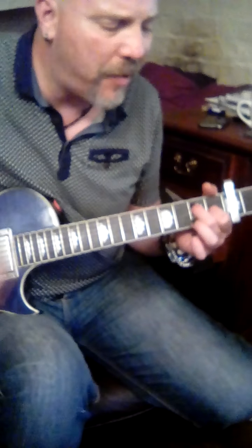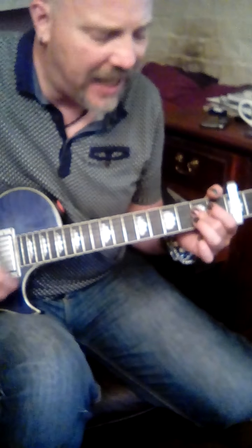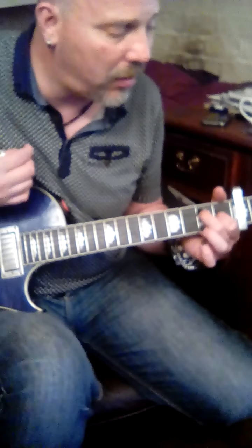One G, one A, one E. G, A, E to finish it. Back to E, 2, 3, 4, D.